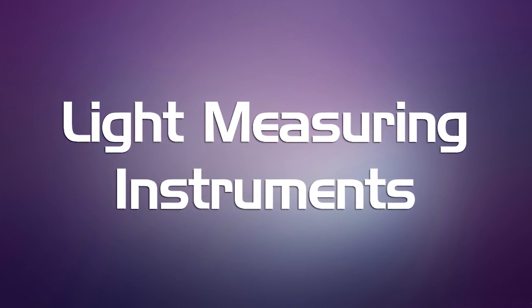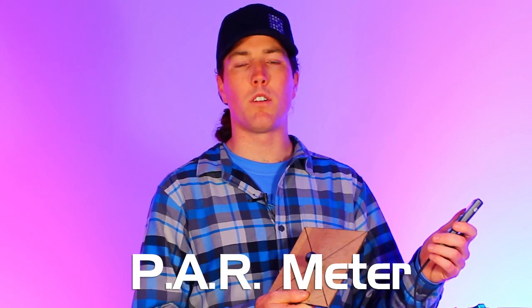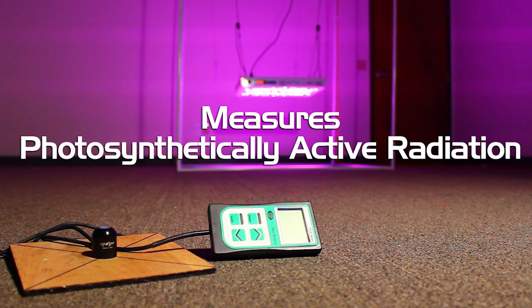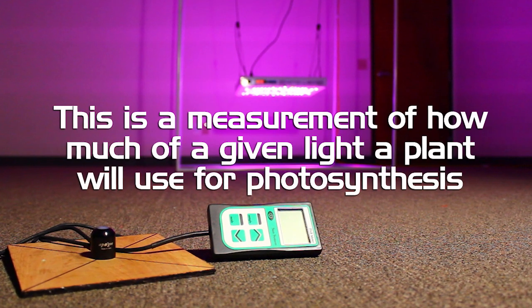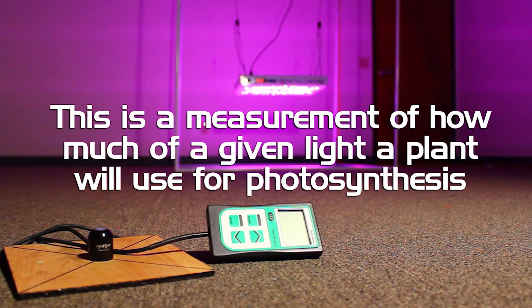Let's take a look at the instruments we're going to be using to perform this test. This is a PAR meter, a tool from Sun Systems. This is an important measurement for measuring grow lights for plants because it actually quantifies how much light is being emitted by the light source that is going to affect the photosynthesis of the plants.